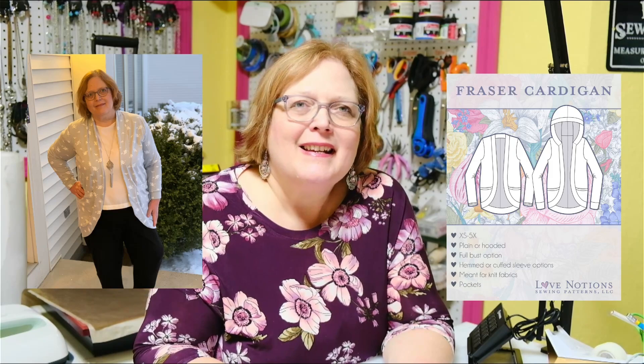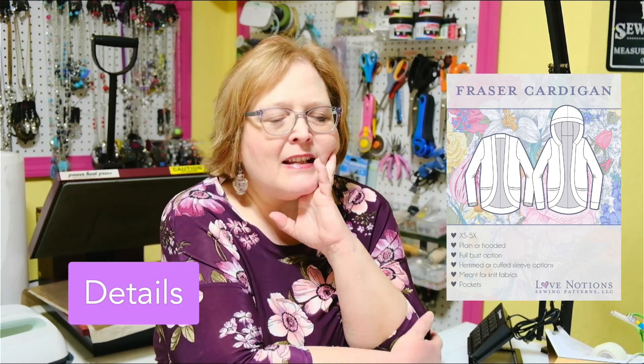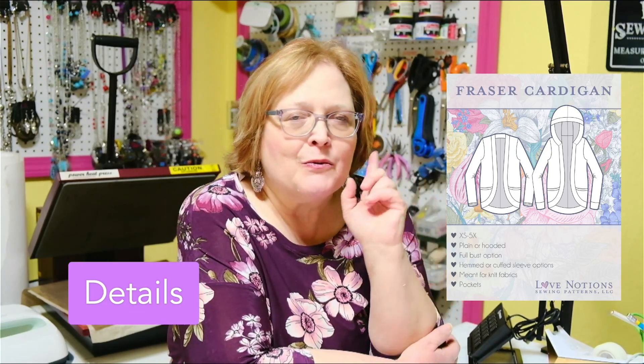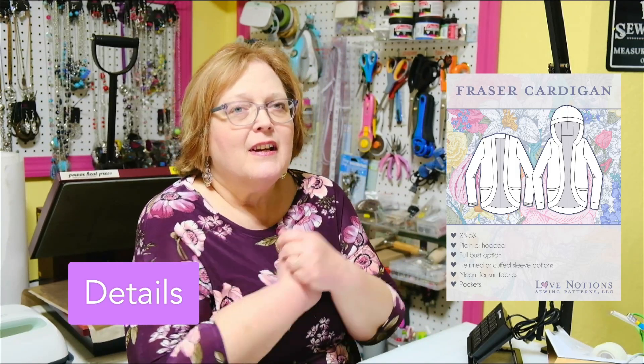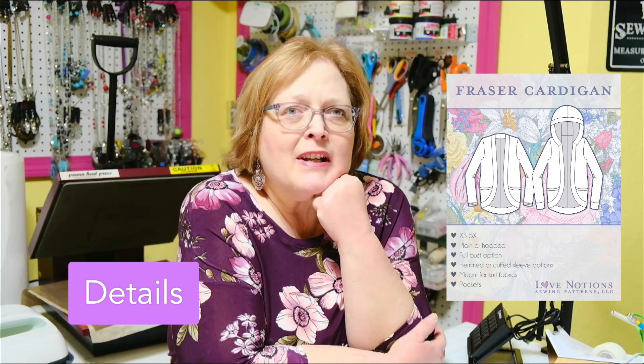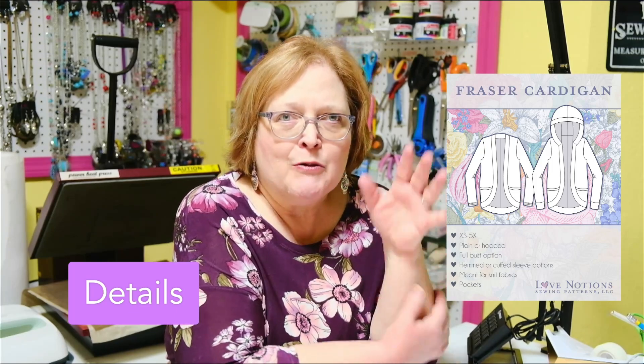I think you're going to really like this garment, and I'm going to show you some tips on how to sew it. The Fraser Cardigan comes extra small to 5X. There is a full bust option, which means your cardigan will close in front — it will come and overlap a bit, which is great when it's cold outside. The sleeves can be either hemmed or have a cuff. I prefer the cuff myself because then you can push them up if you'd like to. There's also a hood option if you'd like.